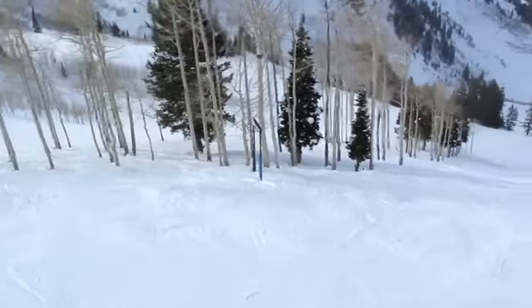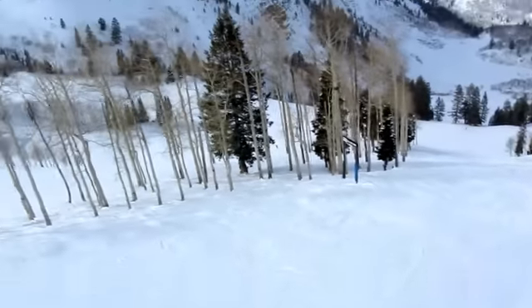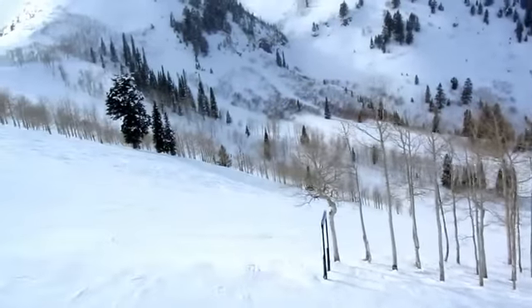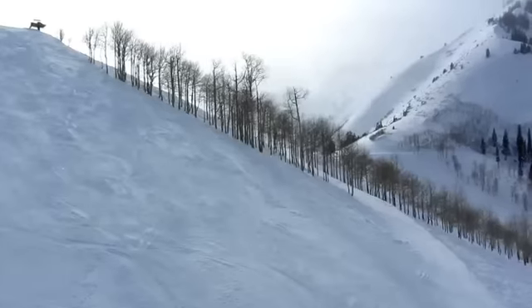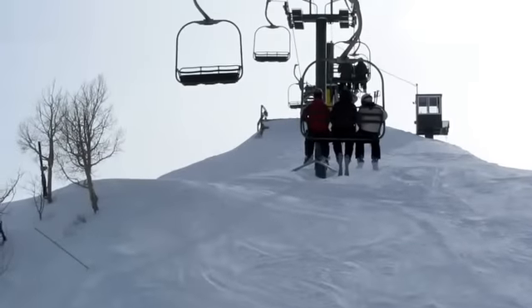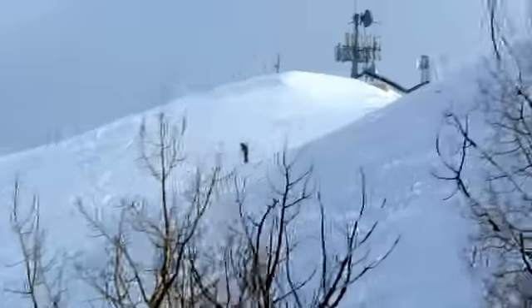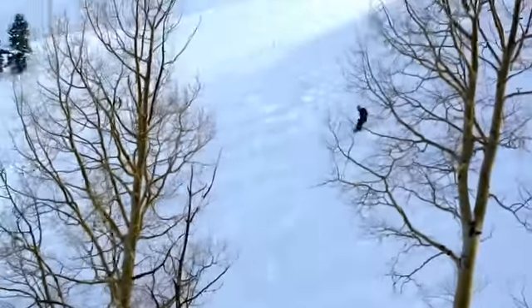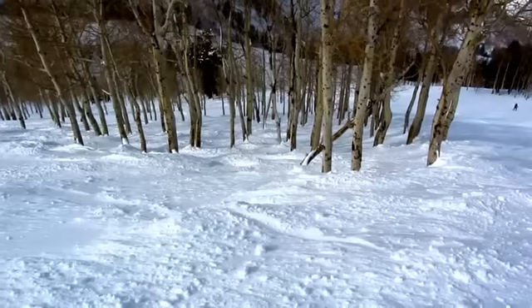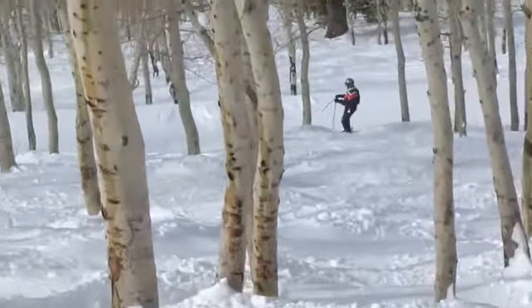Here's the No Excuses trees and some more runs — both groomed and ungroomed — and this whole big bowl. Maybe that's future expansion up there. More trees here. And there are skiers disappearing between the trees.